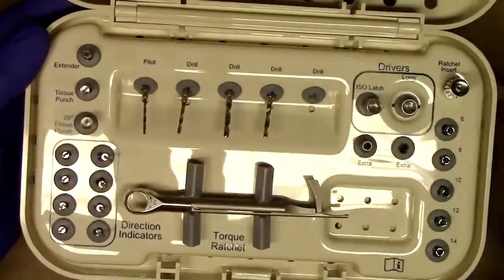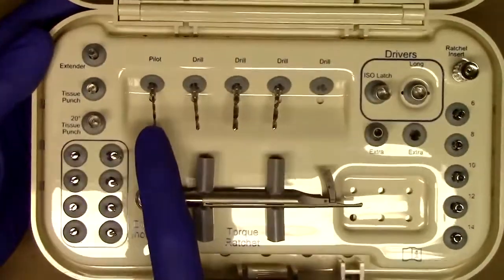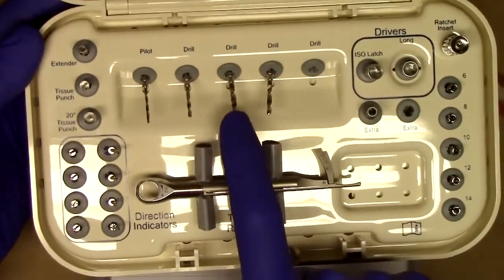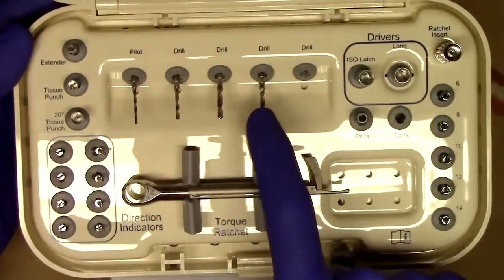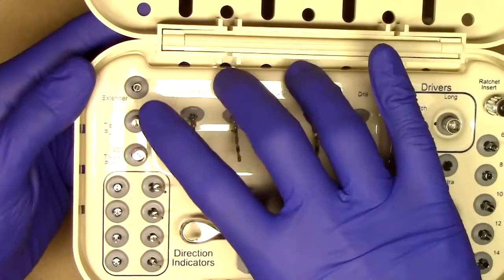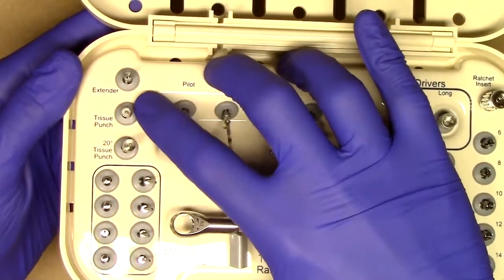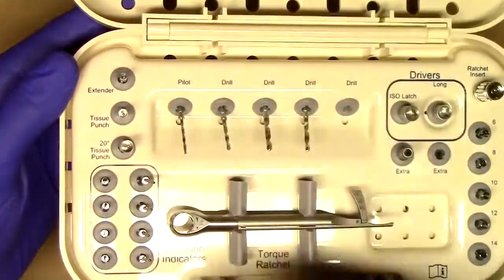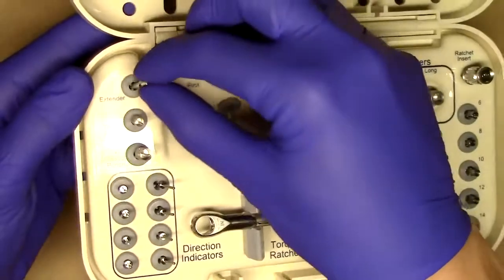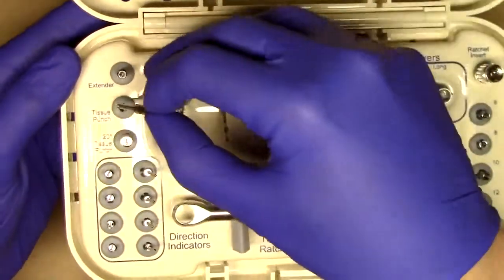Going through the drilling system, you can see here — just like Lodi — we have a pilot drill which is 1.2 mm, a 1.6 mm drill, a 2.1 mm drill, and a 2.4 mm drill. You'll notice a couple of things that are different as well. We have our standard tissue punch and extender, like you've seen in the Lodi system. These two are used for other situations where it might be either tricky to get extension or for straight O-ball implants with the standard tissue punch.